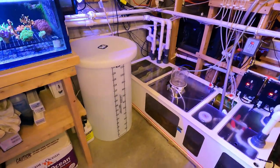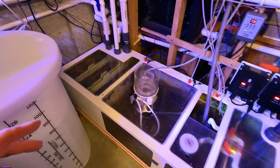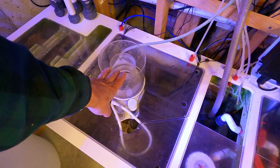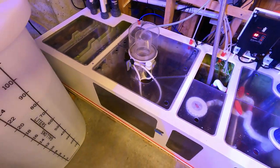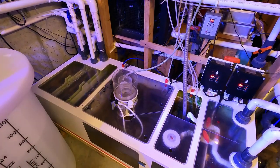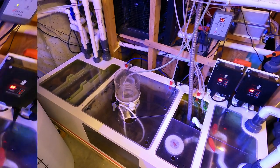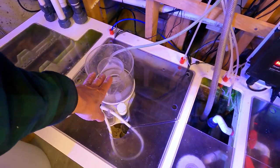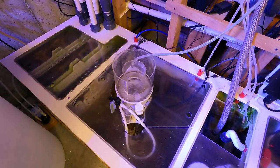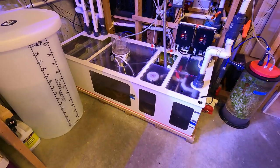This Dreambox is about 74 gallons. I did have a Bubble King Double Cone 250 skimmer on it, but it proved to be too big for the system — I was getting a lot of inconsistent skimming. I switched to a Deltec, which has been a great skimmer and I'm really happy with it, but I do eventually want to replace it with a Royal Exclusive Bubble King.